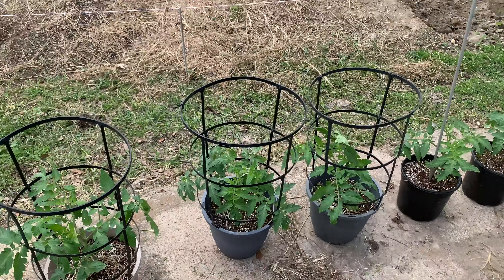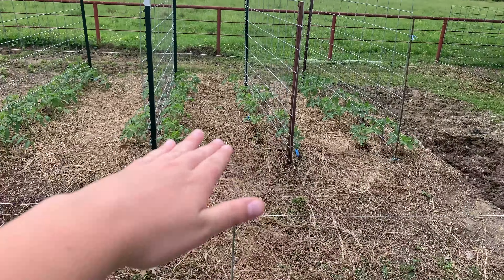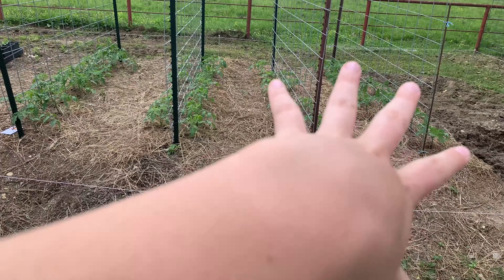Welcome back to Restoring Roots Farm. My name is Madison and today you're coming along with me in the garden. Here's a little glimpse into my front yard garden. It's definitely not the most aesthetic but it'll grow food. I'm going to give you an idea of what I've got planted so far and what we're going to be planting today.